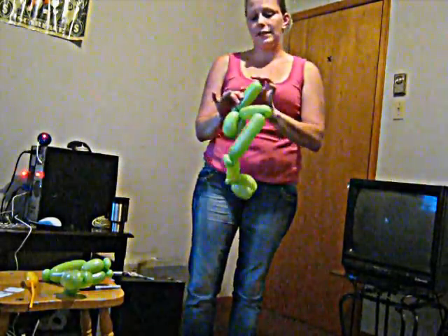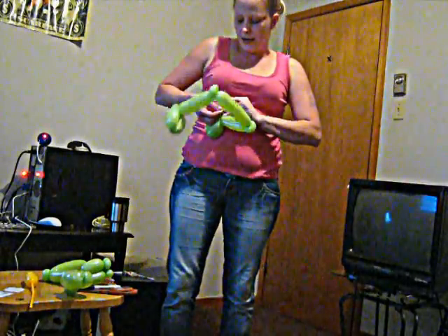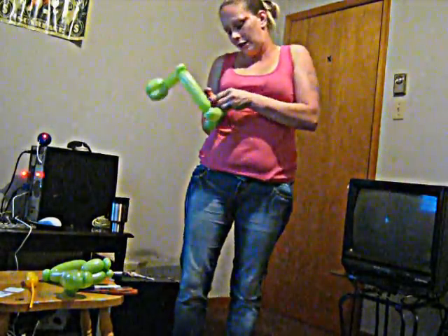Now this excess, if you have it, you want to get rid of it. Grab your scissors, let out the air, and do a little knot — you don't always have to do the knot, I just like to. Then spin it around and cut off the extra.